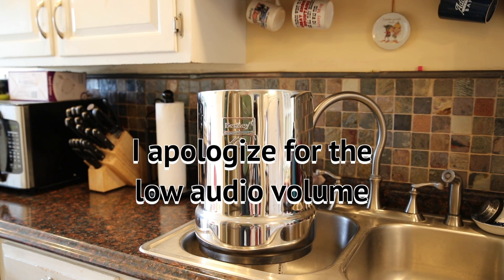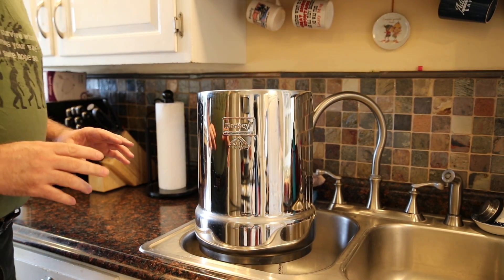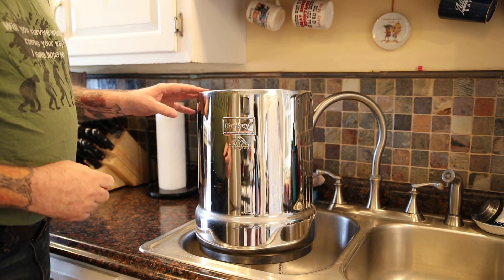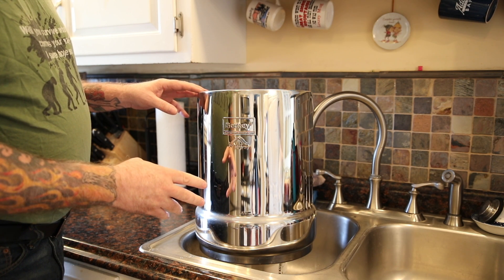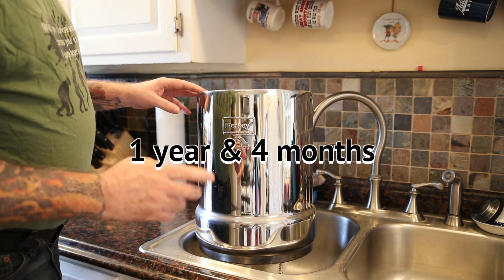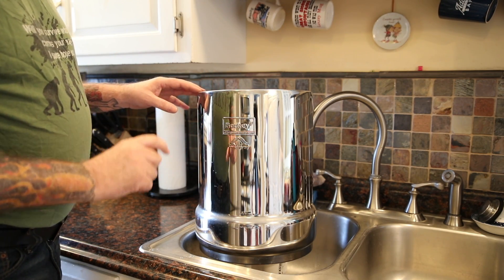Hey everybody, Massachusetts Prepper here. Today we're going to get this Berkey water filtration and purification system all cleaned out. I've had this thing set up for a little over a year now, probably about a year and three months, something like that. And I've noticed that when I put water in it, it doesn't drain all the way down.